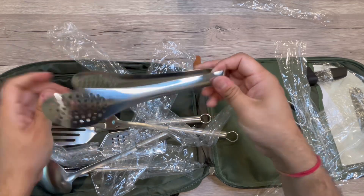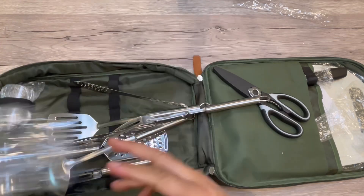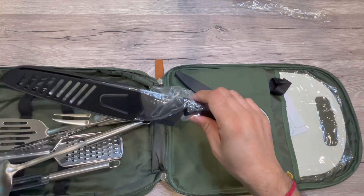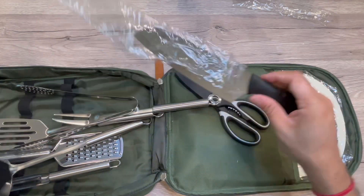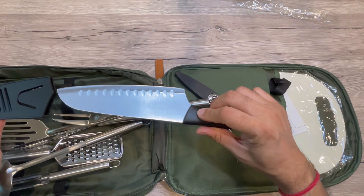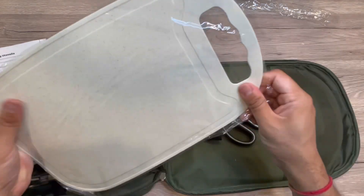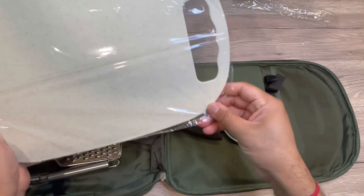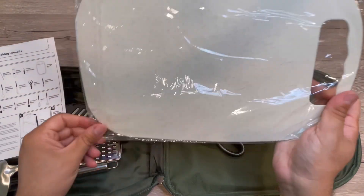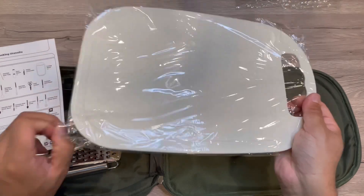I don't see any quality issues — it's all metal inside. There's a good knife for cutting or chopping, and it also includes a small plastic cutting board. So basically it's a complete set with all different things, and a great item to carry on your trip. Let me just show you the cutting board as well.